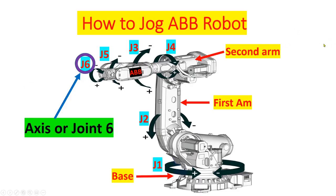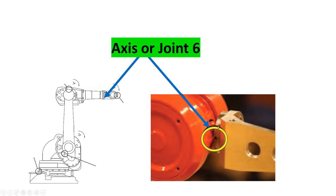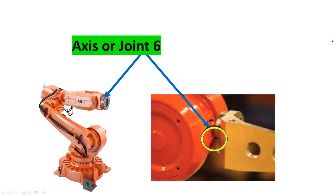And the last one is axis 6. This is the actual location on the drawing, and the actual location on the robot.